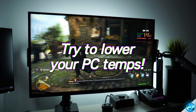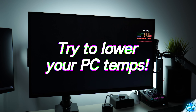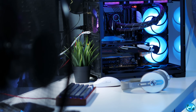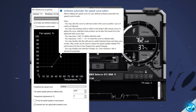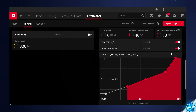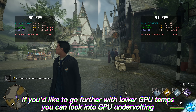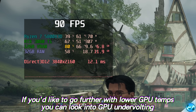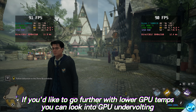When playing single player games at high settings and resolutions, GPU load and temperatures are typically high. I'd 100% recommend applying a custom GPU fan curve to keep your GPU cool during longer sessions, which leads to higher boost clocks and better performance. You could also look into applying a GPU undervolt — a guide for that is linked in the description.